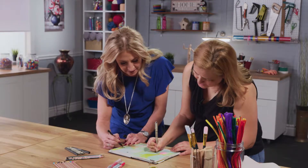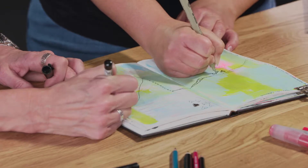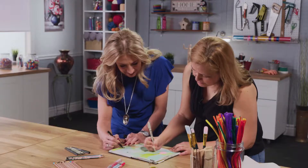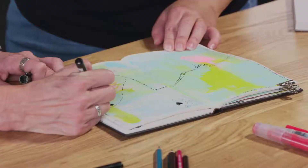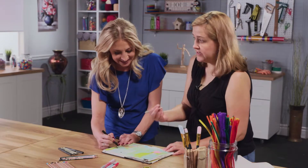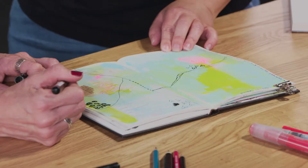Why is doodling such a great creative outlet? I think it's because it just gets you started — it gets you going with creating. It's your own hand; you are the master of the page and whatever you're doodling. And it's easy — anyone can do it. Also, if you're listening to a lecture and you're doodling, you tend to retain more of that information than you would if you were just sitting there listening. So it's great for the mind, and it really opens a lot of creative doors.